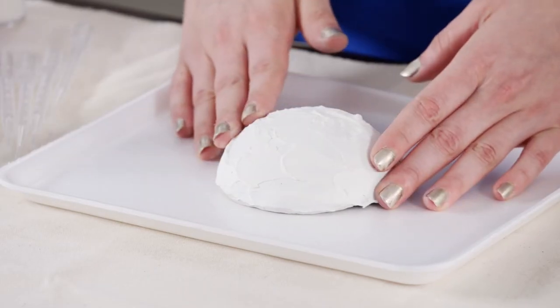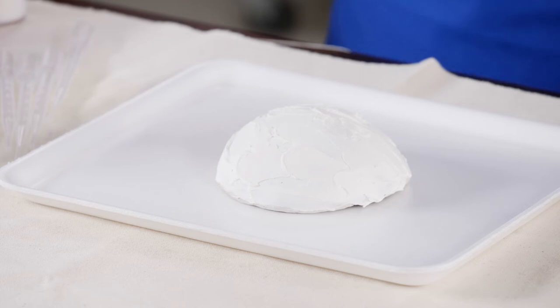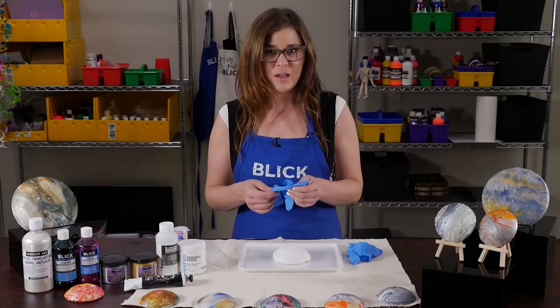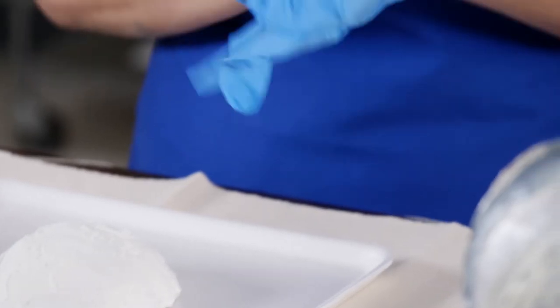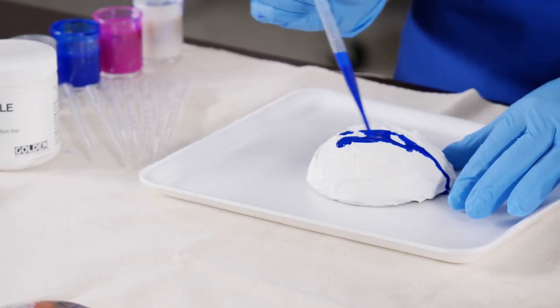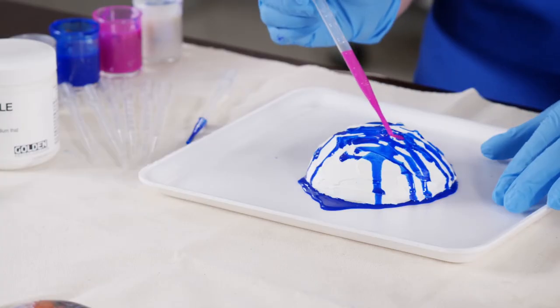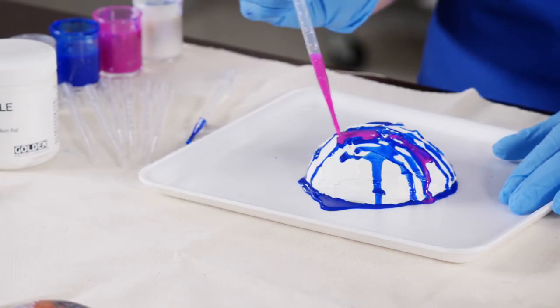Placing the round surface on a foam tray, pour small amounts of the paint mixtures onto the circular shape. I'm going to put some gloves on because this can get a little messy. Pour small amounts of the paint mixtures onto the circular surface using a spoon or pipette to move into desired areas. Add more paint in various colors where needed.